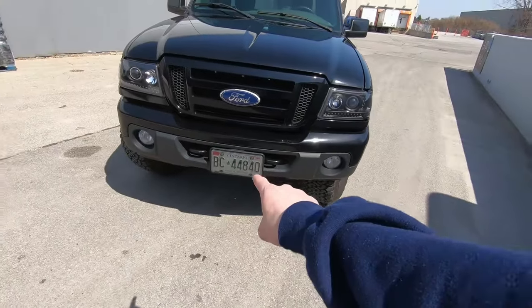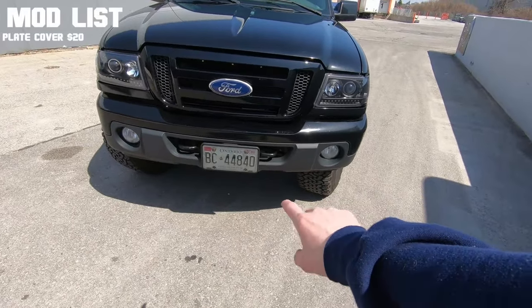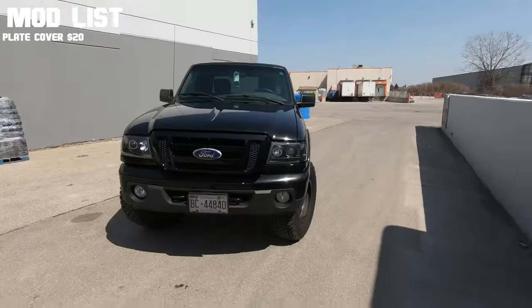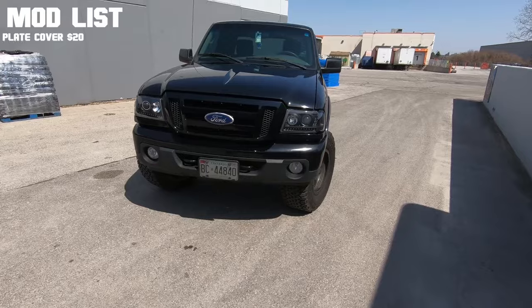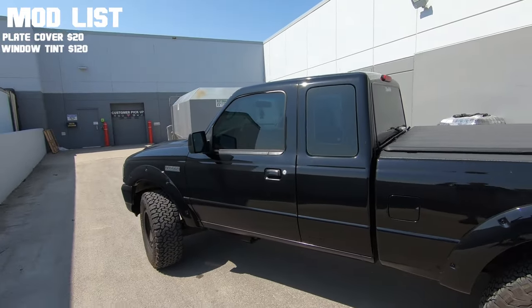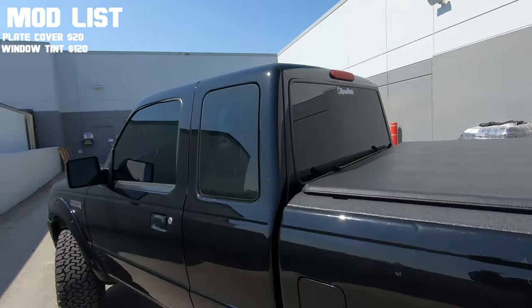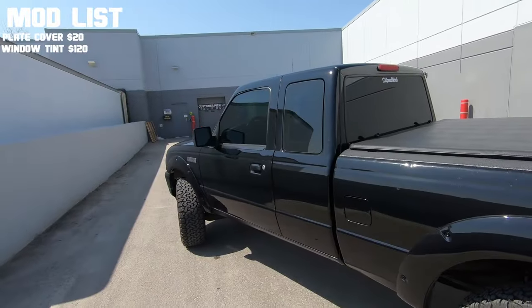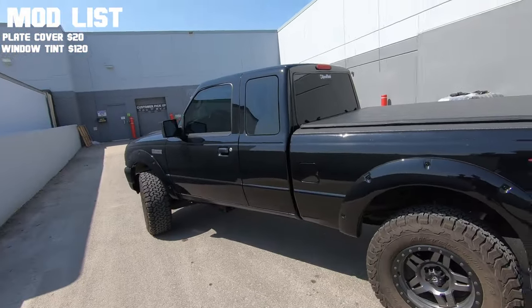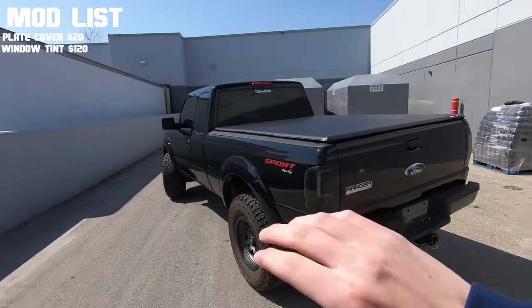Let's get right into it with the first mod — very controversial, a lot of you gave thumbs down on it — but the first mod was the tinted smoked plate covers. Huge mod and it does change the look of your truck. From there was the window tint, that was about $120 done locally, took about an afternoon. It was probably one of the best mods I've done to the truck — window tint is a must, especially with the black paint.